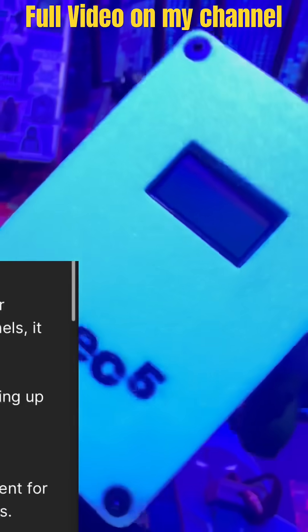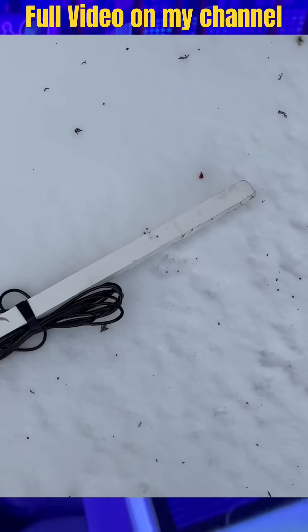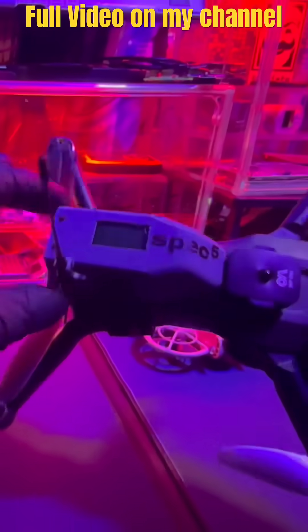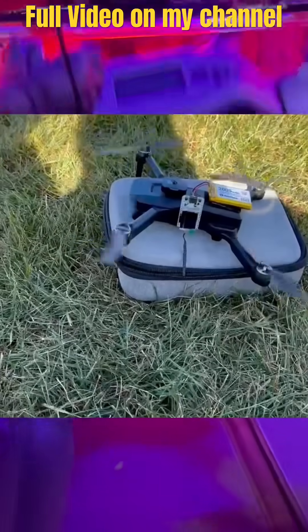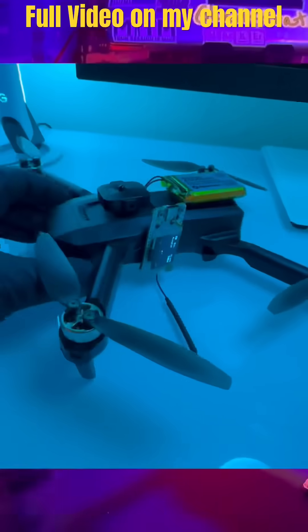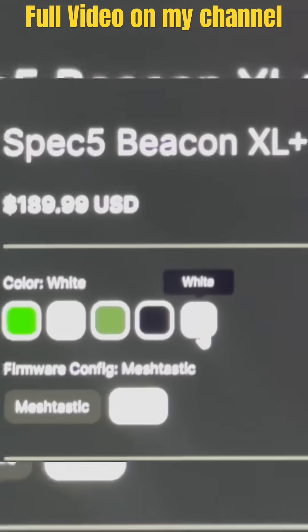Whoa, this thing is cool looking. It's solar — solar panel! Dude, I just had a video on my channel where I built an antenna powered by a solar panel — this is so much easier and more convenient. This is the Co-Pilot from Spec 5. If you've seen my other videos where I attach a Meshtastic device on a drone and fly it up — they built their own, and this thing is way beefier. That one I built required a battery bank and a bunch of extras. This thing has a battery built in, so all you gotta do is charge it and you're ready to go. This is the Beacon XL from Spec 5.